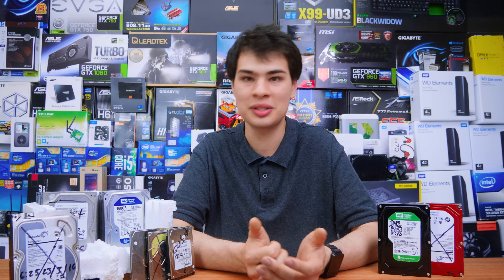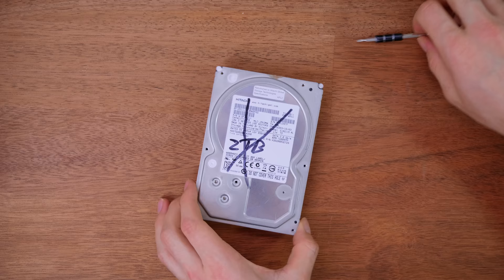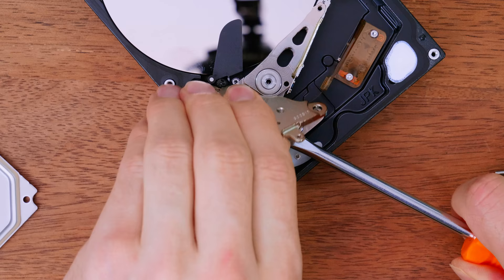To extract the magnets, all you need to do is take off the top cover, undo these two bolts here, undo this extra one right here, and any others depending on your hard drive's design. Then take a standard flathead screwdriver and separate the magnet from the metal plate — and you're basically done. Really simple process.